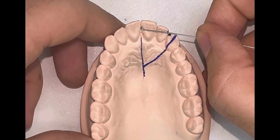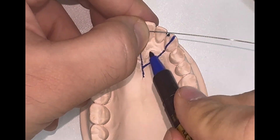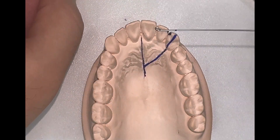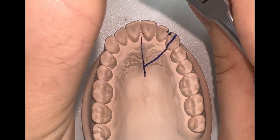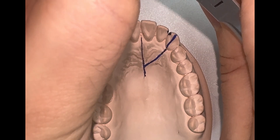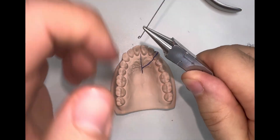Next, I'm going to mark the distal border of the Z Spring by holding the non-traumatic coil and with my pen marker I'm going to mark the distal part. Next, I'm going to bend my first coil of the Z Spring. Remember, the two coils should be opposite to each other. Therefore, in this demonstration I'm going to bend my first coil in the upward direction.